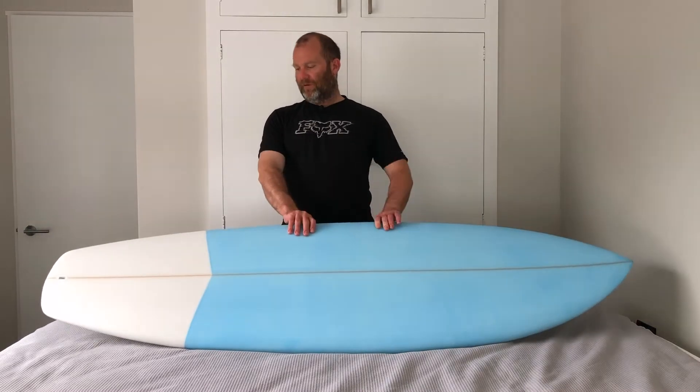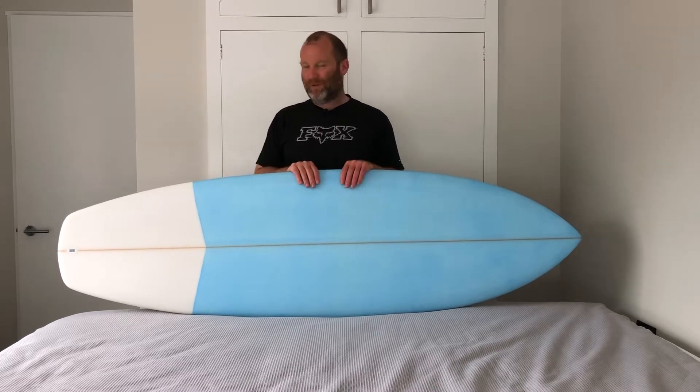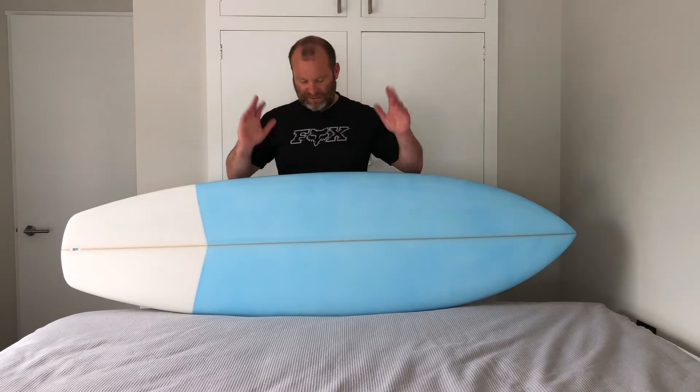Hi guys, hope everyone's well. Last of the four alternative hand-shaped boards I've done myself. Thanks for sticking with me if you've been patient enough to watch all of these — hope you got a little bit of something out of all of them. So this is the last one.